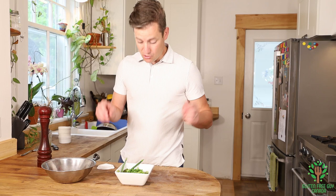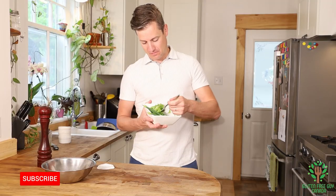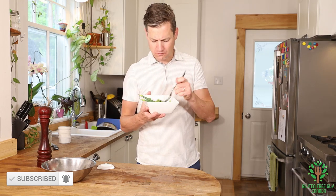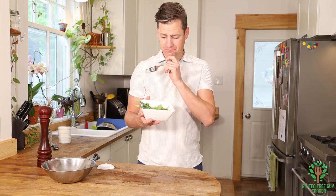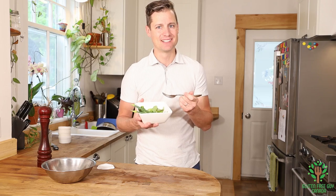It's so simple to make a salad. You're gonna love this salad and I can't wait for you to try it. I look forward to reading all of your comments below — see you soon!